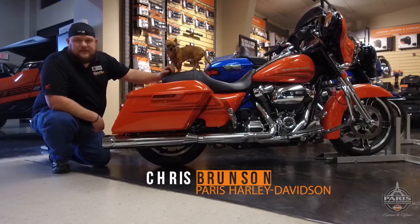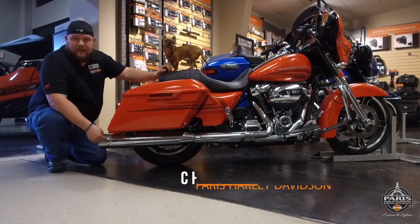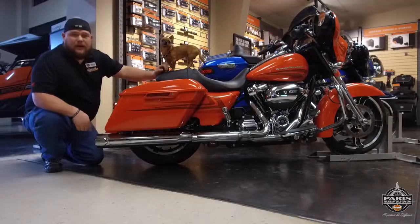Hi guys, Chris Brunson from Parris Harley-Davidson. Today we're going to look at the new Street Canon from the Screaming Eagle for the new 2017 Milwaukee 8 engines.